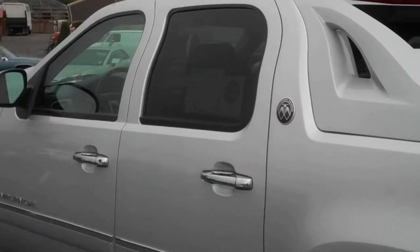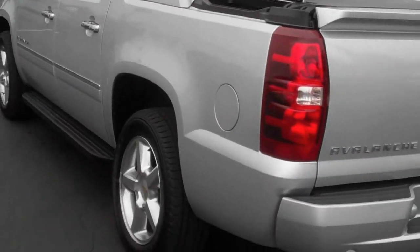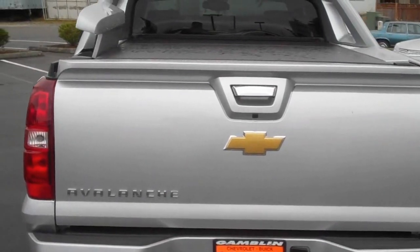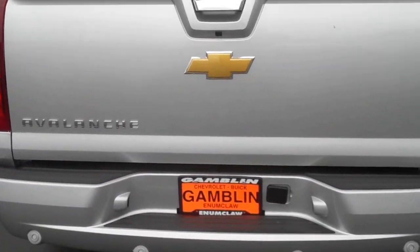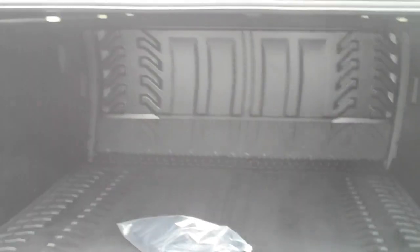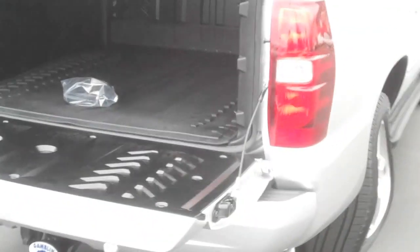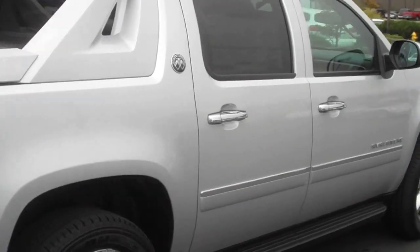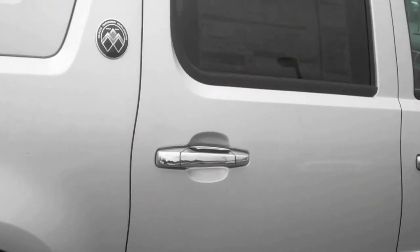Come around here — it's a very nice color. See the back end here, it all matches. Chrome handle on the back end, nice all around. It is the LTZ with a tow package.